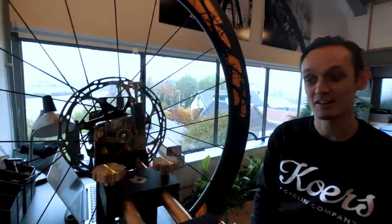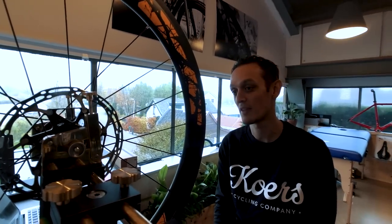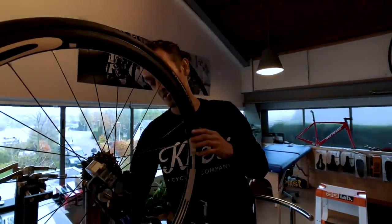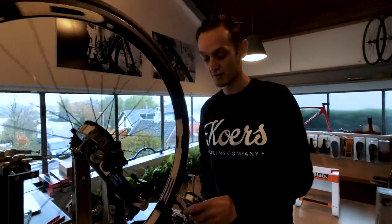Frank says he really likes that Spin on These has their own opinions, their own parts, and does everything themselves - he's curious about their reasoning. We then check the fake head wheels that Frank re-spoked: the front wheel he adjusted spoke tension, and the rear wheel he totally re-laced with new spokes.